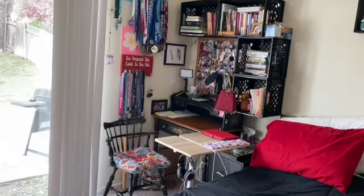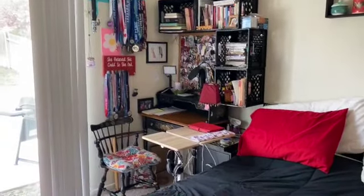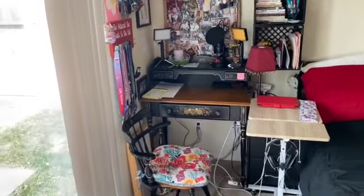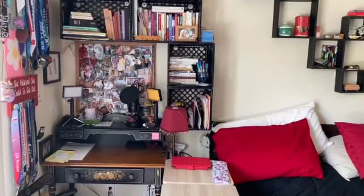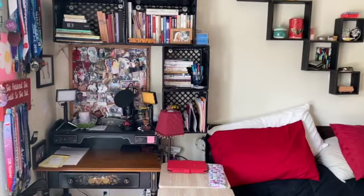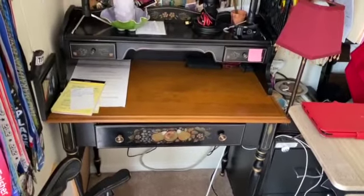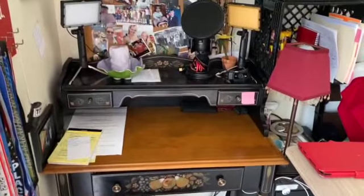I absolutely love my desk space. I did not think I would like having an office in my bedroom. Our house is only a thousand square feet, so we don't have a whole lot of space. This is approximately a four by four foot space. It has all the elements that I want, and I know how I will move them slightly when I redo it. This is the desk that was my great-grandmother's, and I inherited it when she passed away. It's one of those things I will never get rid of and I absolutely love.